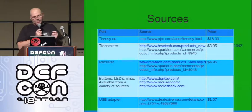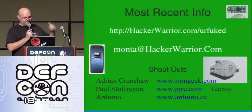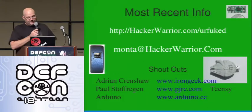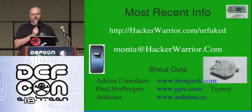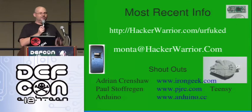That's pretty much it. Sources are here where you can find the stuff cheap — the schematics are in there. If you want to find me, I am here. The latest stuff is on that site. Some shout outs to Adrian Crenshaw who did an earlier version, Paul who built the Teensy, and the Arduino folks who are doing lots of cool stuff. Thank you guys very much — I hope you all enjoy your time at DEF CON.